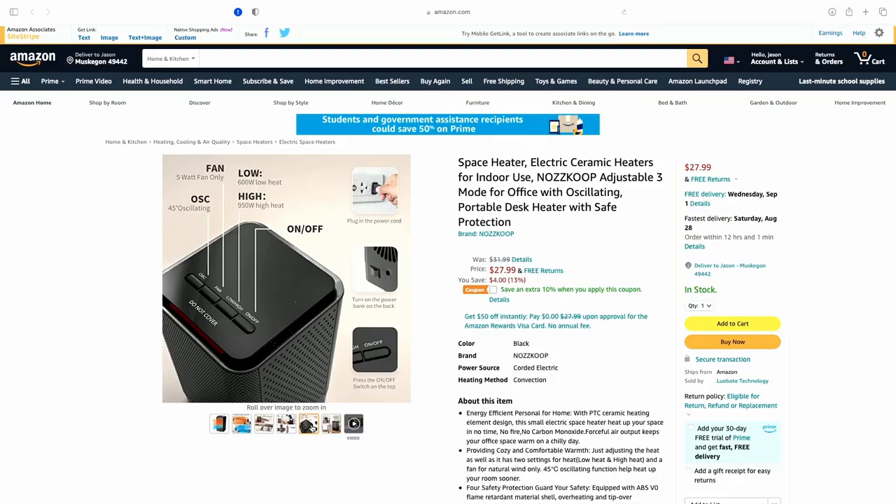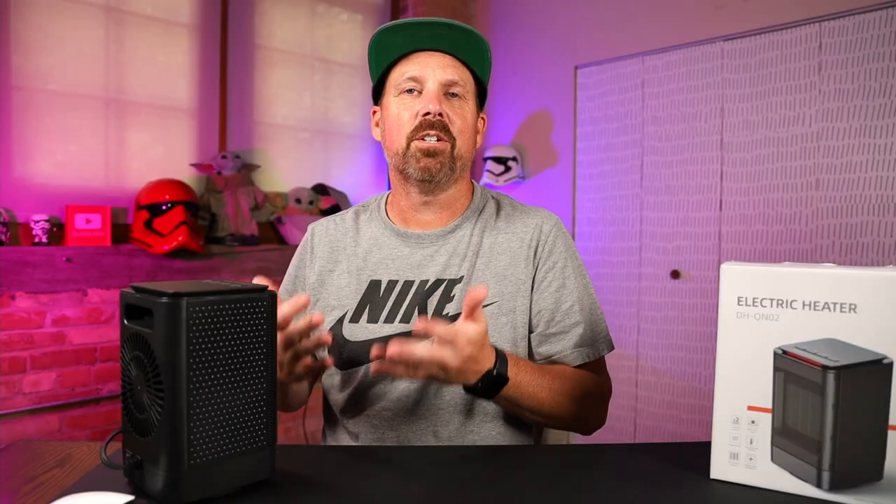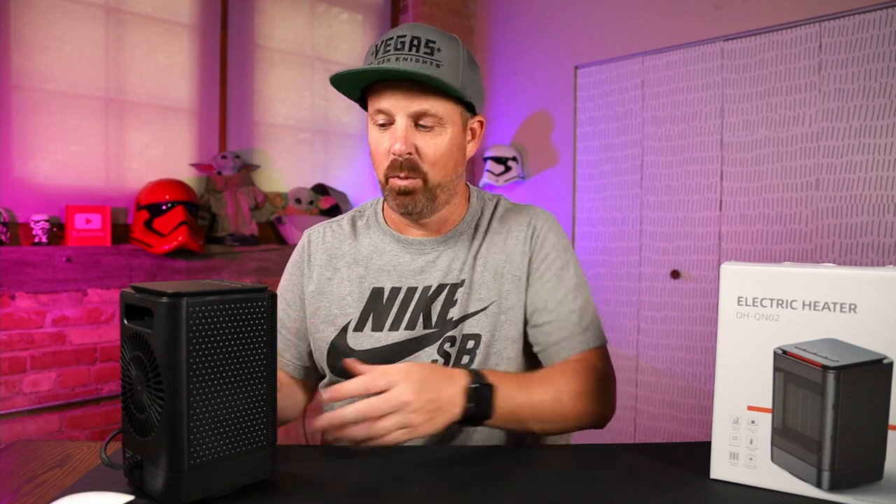There's a look at the top — those four buttons: the oscillating button for 45-degree oscillation, the fan for five-watt fan-only mode, low at 600 watts, and high at 950 watts. You plug in the power cord, and you also have a power button on the back. The heat is gone and now it's the fan going.